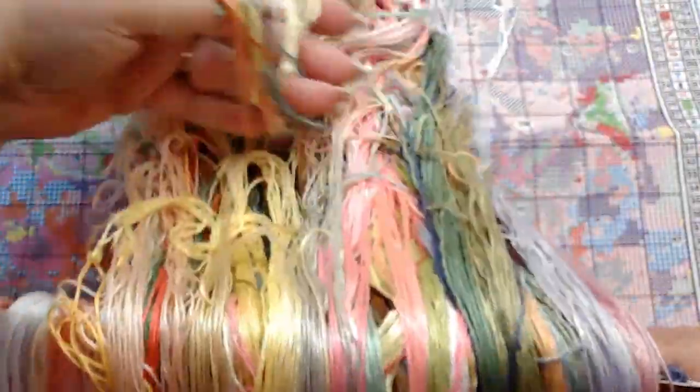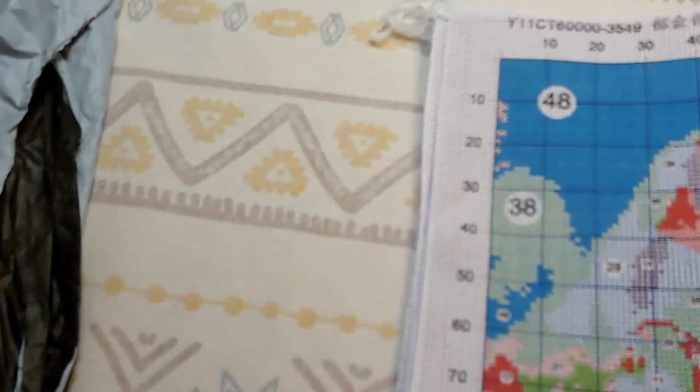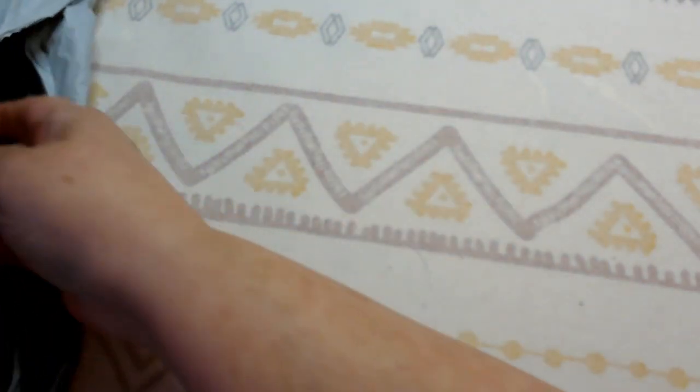Have any of you done this kit before? I'm very hopeful that it's going to turn out nicely because it's a good size and has so many different colors, which I think will really help it turn out well.